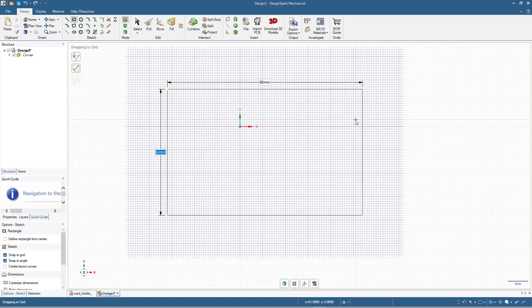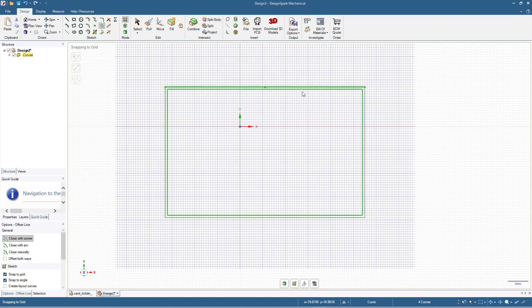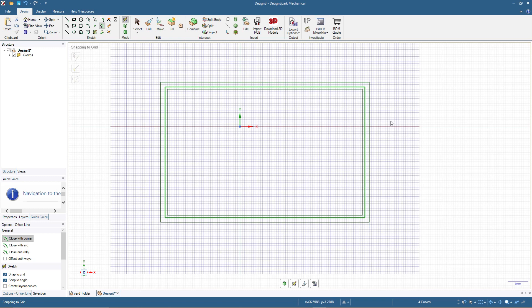Now this is the basic rectangle. I'm going to click Select, then double-click on the rectangle and click Offset Curve — we are going to add 1 millimeter so we have allowance from the credit card size to the inner wall of the name tag holder. Then again I'll double-click the outer rectangle and add another 2 millimeters, which will be the thickness of the wall around the name tag holder.